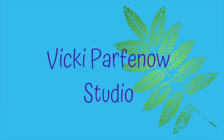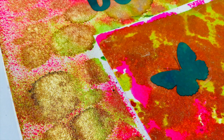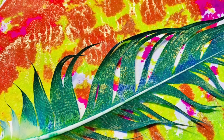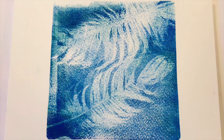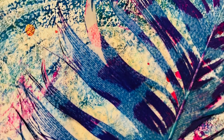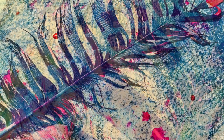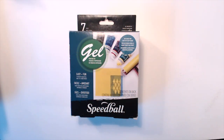Hello my friends, I'm Vicki Parfineau for Aussie Stampers and today I'm going to show you how to do feather jelly printing. I'm going to give you lots of examples not just of how to paint and print on the feathers themselves, but how to create masks with the feathers, and then show you some projects where you can use what you've made and create some art journal pages or cards.